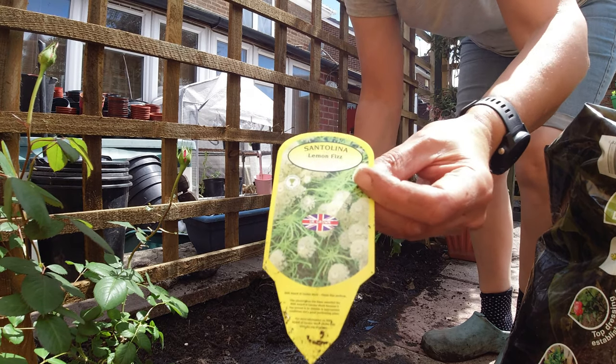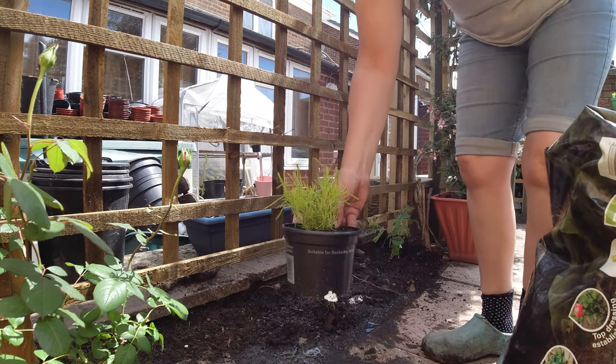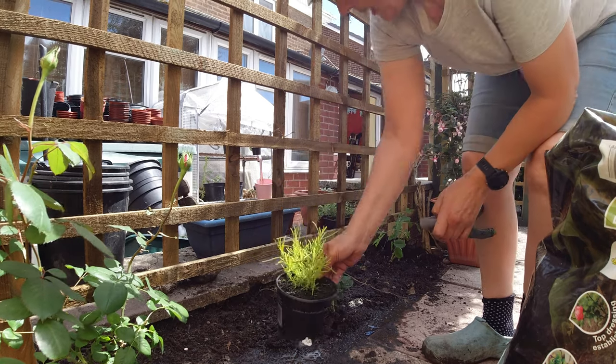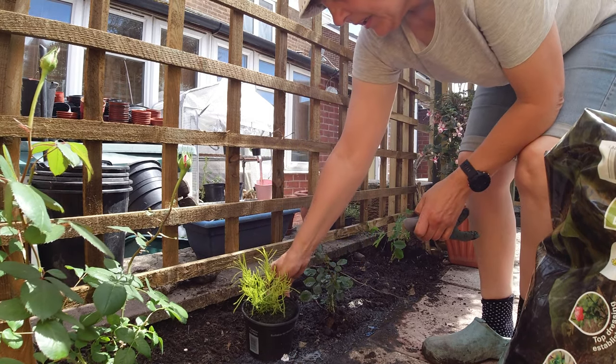That I bought at the flower show and I'm going to put it about there, I think.